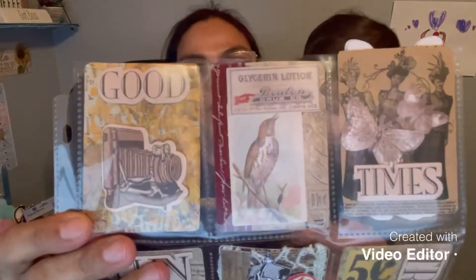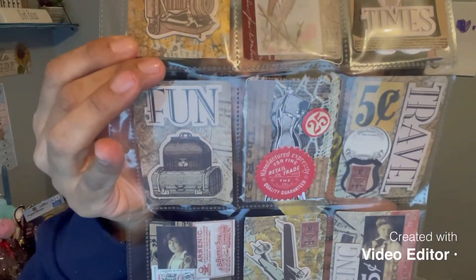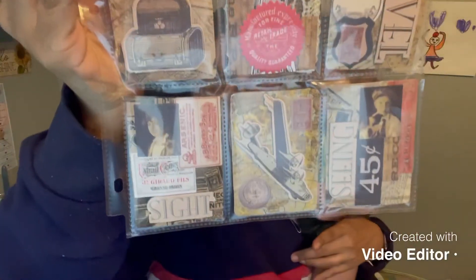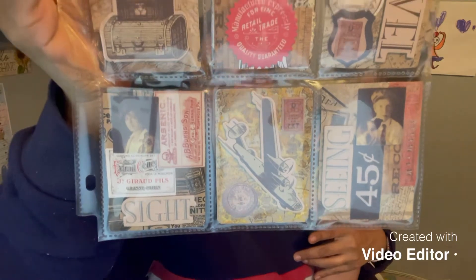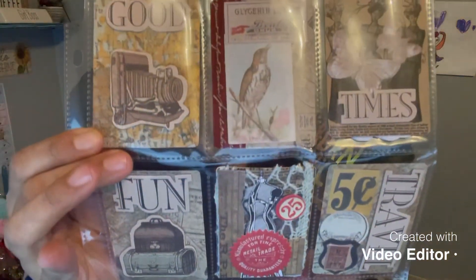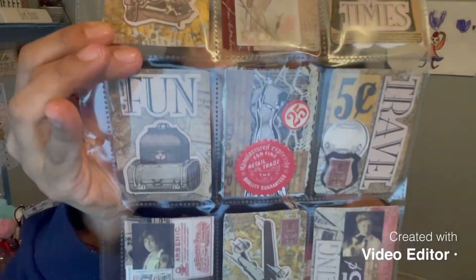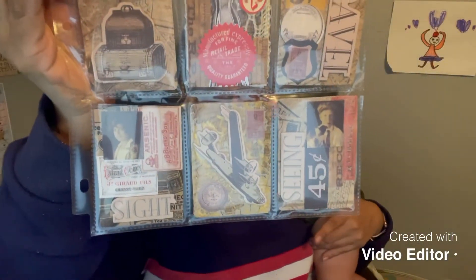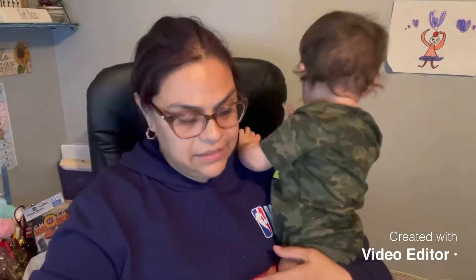And here is the pocket letter — brace yourself! It's a vintage swap, so these are the first three pockets, here are the next three, and here are the last three. I love the vintage look. I think these came out really cool — they're actually very simple but very cute.